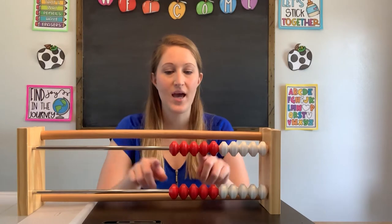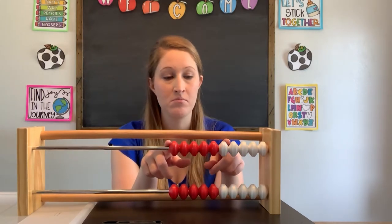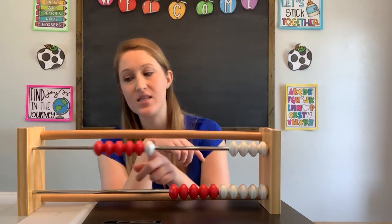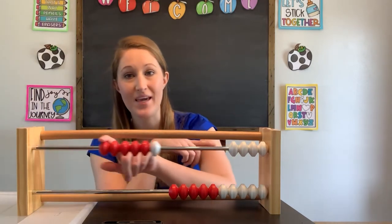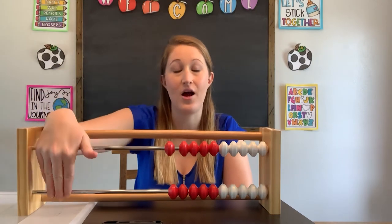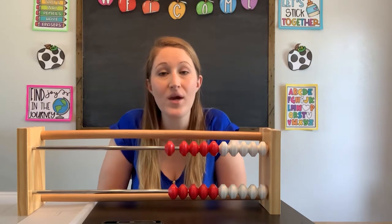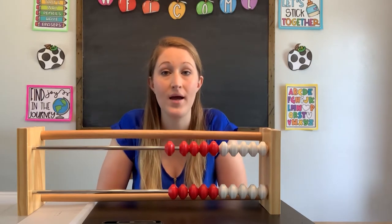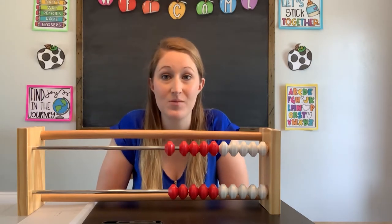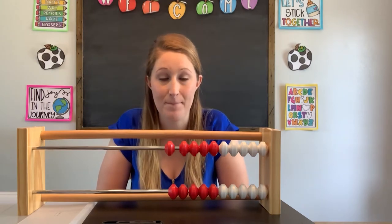This Rekenrek has red and white little beads and they slide to make different numbers. We're gonna read our Rekenrek over here on this side. We're gonna read the number that we make. While we count forwards, we count one by one, object by object — or in this case, we're gonna count bead by bead.